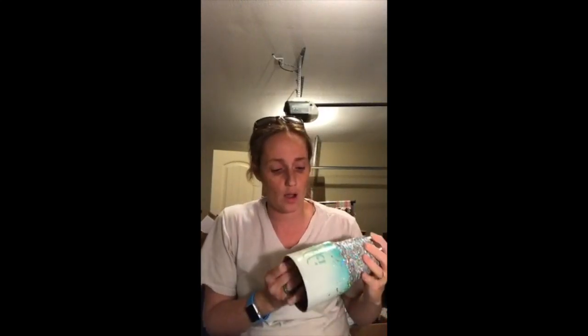Hey everyone, I'm jumping on real quick before I start getting my kids ready for bed. I'm going to do some water slide applications — right now I'm going to be putting my logo on the bottom of these two cups.